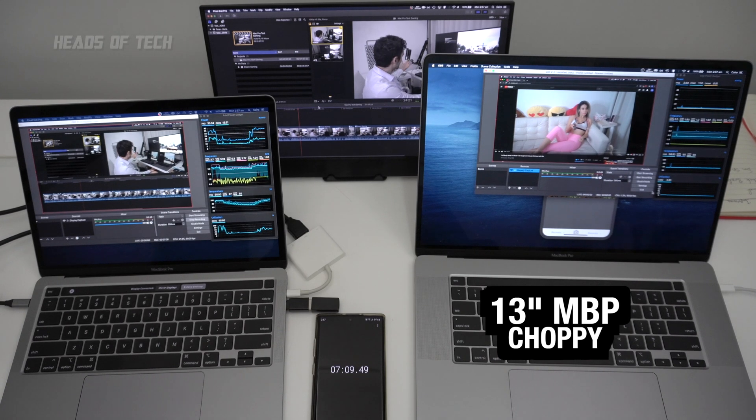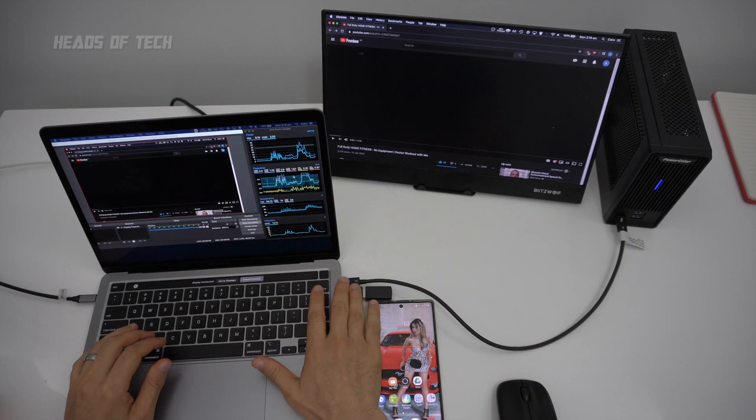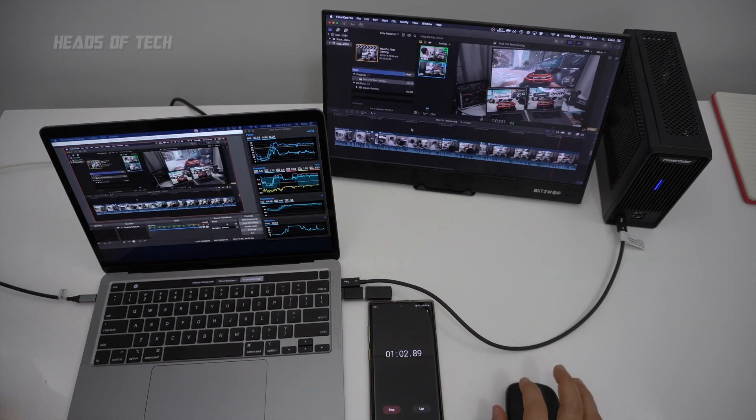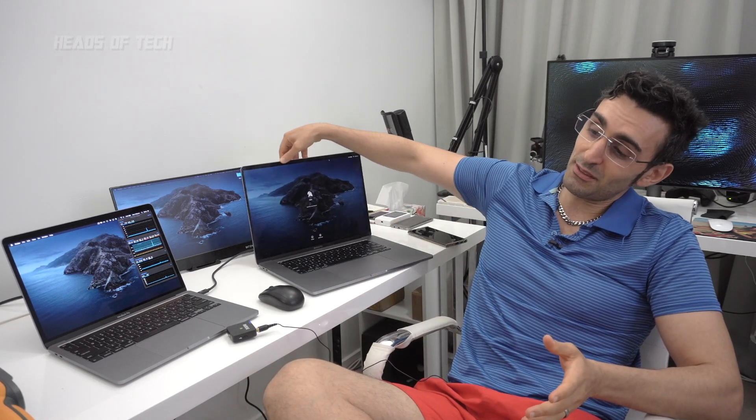I also tried running it through an eGPU, and unfortunately the fan speed was still ramping up when it was doing too much processing — it didn't alleviate the strain. With the output running via the eGPU onto the display, the fan still shot up to its maximum. Of course, if you're just doing one application at a time it will utilize less stress, but I wanted to see if there was a difference between the two.